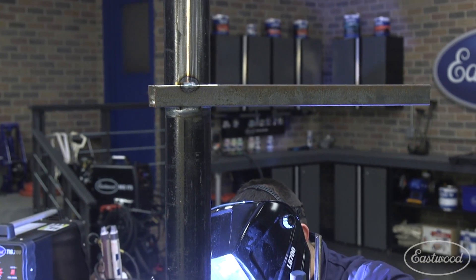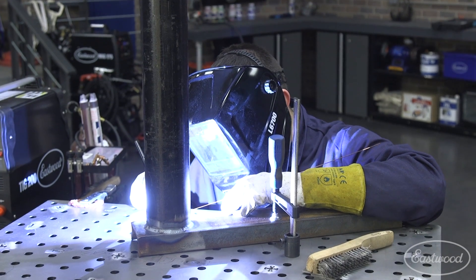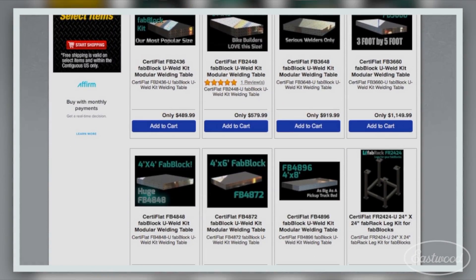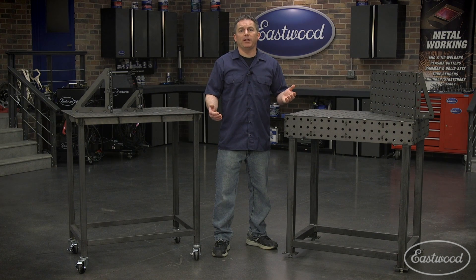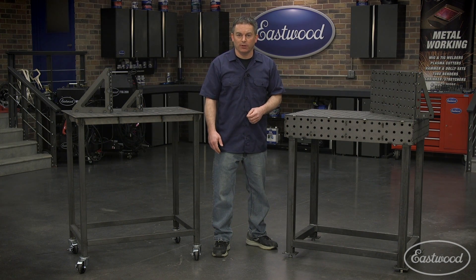If you want to step up your fabrication, you really need to check out these CertiFlat fab blocks and fab tables at Eastwood. They're available in many sizes and styles, so I'm sure you'll find one that fits your needs. The accessories you can add on will allow you to further grow your fabrication skills. For more information or to get yours today, click or tap the button in the top corner of the video, or follow the link that appears on screen.